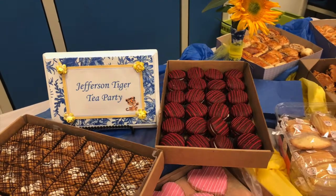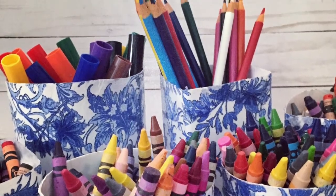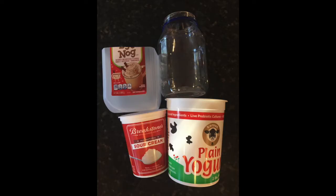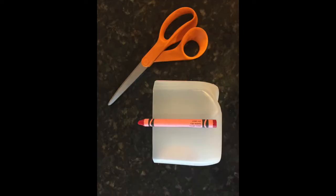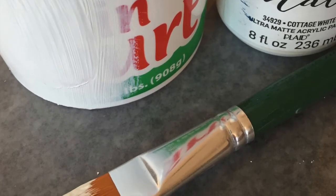And don't forget about those cute crayon and marker buckets. They started out as old recycled food containers — I cleaned them up and trimmed them down to size. Then I used that same paint as a primer on them and did the same technique with the napkins.